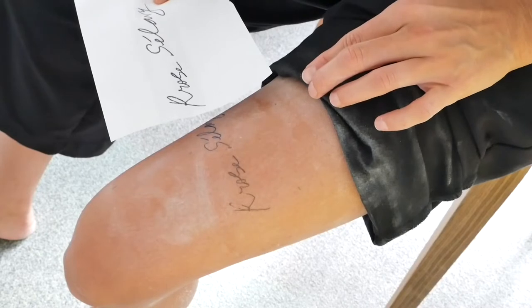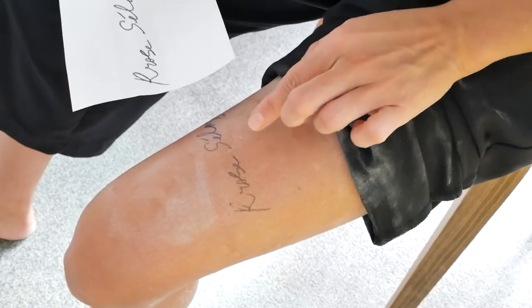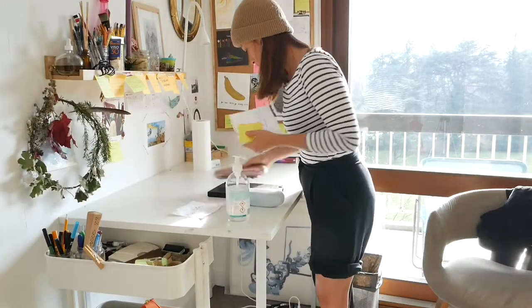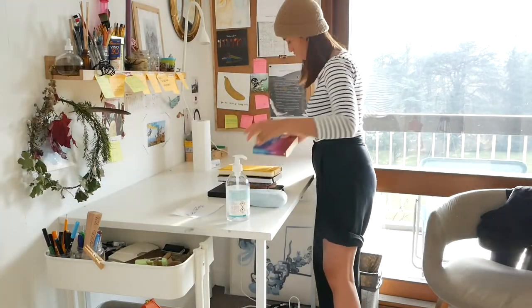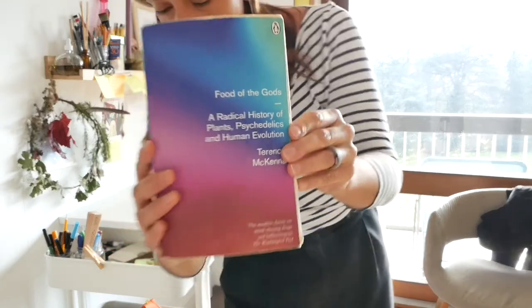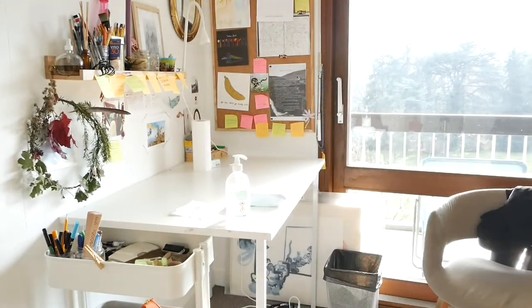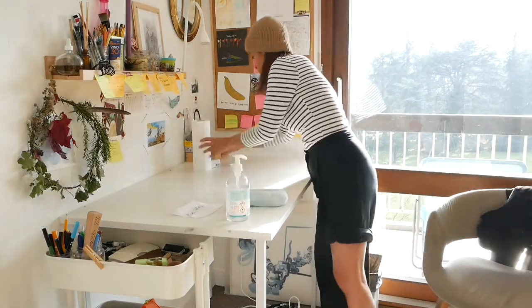Don't forget to compare the stencil with the original design before you start tattooing. This is kind of unrelated, but I want to take the opportunity to recommend a book called Food of the Gods by Terence McKenna. It's a radical history of plant psychedelics and human evolution, and I think everyone should read it.